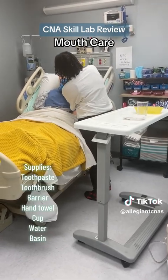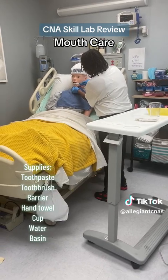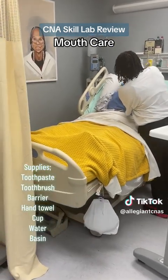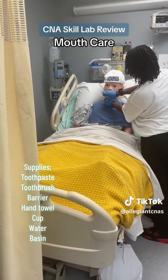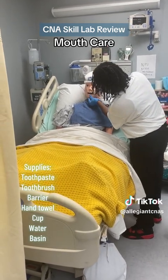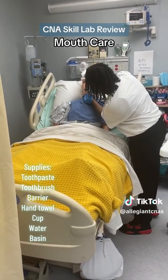You're going to feel me touching you on your chin. I will be cleaning the outer, the inner, and chewing surfaces. In the middle, I'm going to clean the outer, inside of the teeth, and the chewing surfaces or edges of the teeth. On your left side on the bottom: outer, inner, and chewing surfaces. Left top: outer, inner, and chewing surfaces. Top middle: outer, inner, and chewing surfaces. Top right: outer, inner, and chewing surfaces.